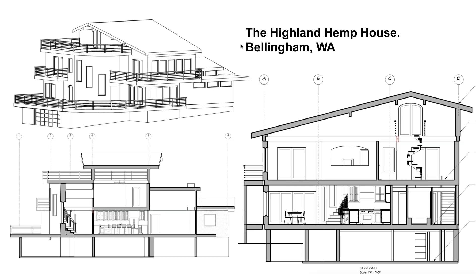This project, called the Highland Hemp House, was in Bellingham, Washington — a totally different style of construction from the Idaho Base Camp project, sort of conventionally framed, but it was also an addition, renovation, and a retrofit. This project opened up a new element of how hempcrete could be used.